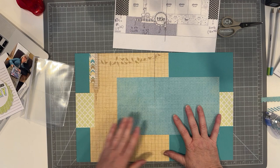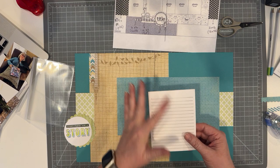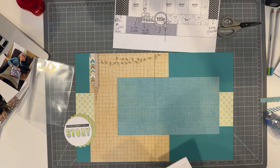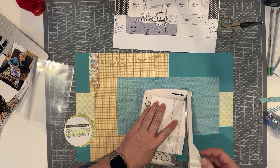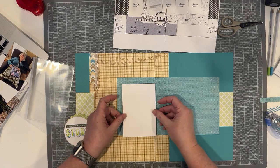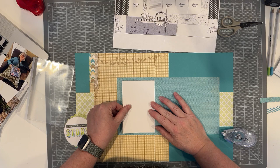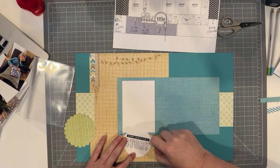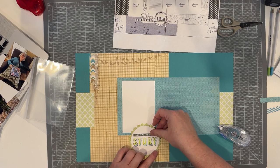Now before I do my photos I'm going to put my journal box, but looking at it I realized I made it a little bit too big. I already did some lines with my ruler on the back side — not a worry, it's easy to cut down. I'm going to cut this down a little bit smaller because I want the photo to be able to overlap it a bit. I can redraw the lines at any point. So I'm putting my journal block down. I made a little mess when stamping but that's what the back side of white paper is for.